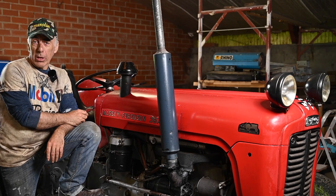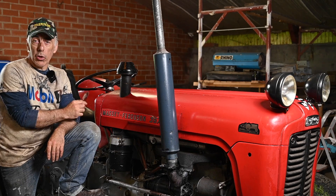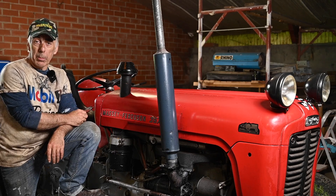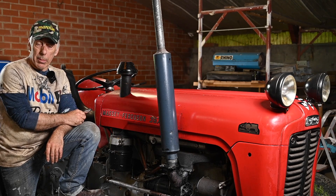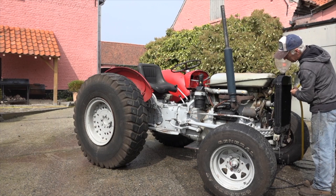Hello folks and welcome to the channel, or welcome back. This video is a bit of an update on the job we did about two and a half to three years ago when I picked up a MF 35. Some of you might remember — about three years ago I found this MF 35 on the scrap yard basically.